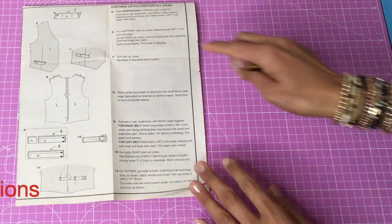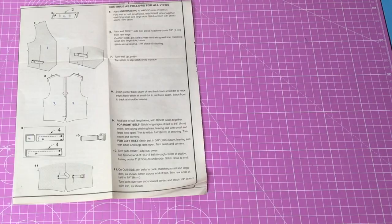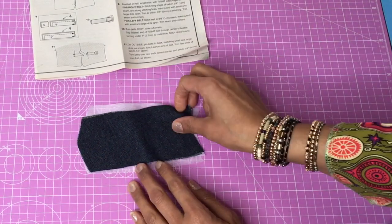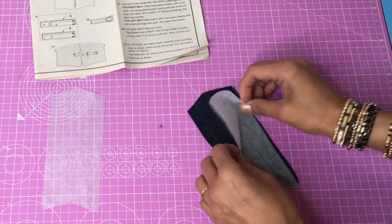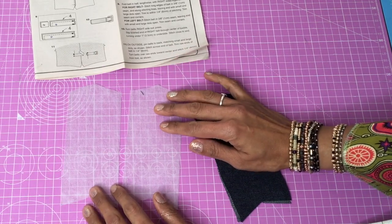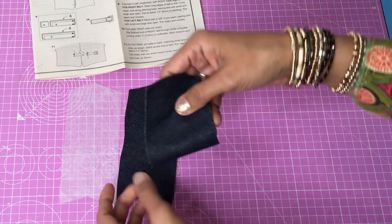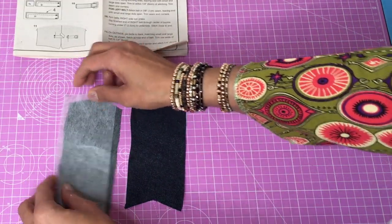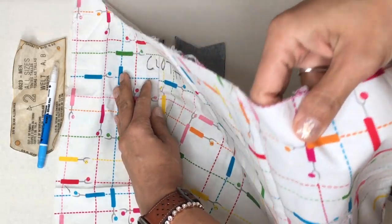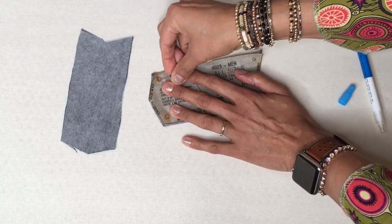We're going to put on the welt. It says apply interfacing to the wrong side of the welt. So here's the welt — it's gone all curly because I've had it sitting around for so long. There's the spotty side; I can feel the spotty side. I don't have the shiny version. Here's my pressing cloth — I've got to be really careful the pieces don't move. Just marking this up because I can't see the dots.